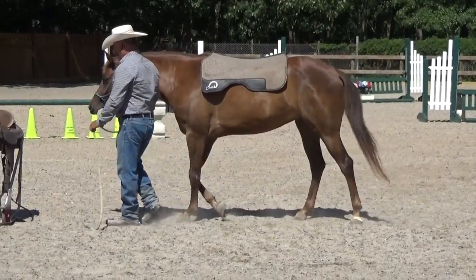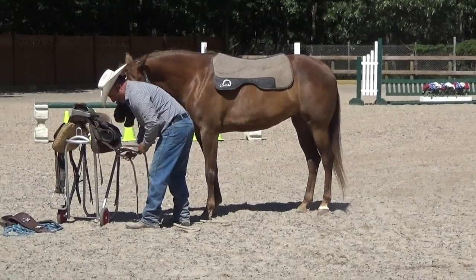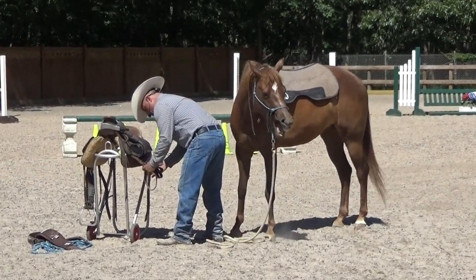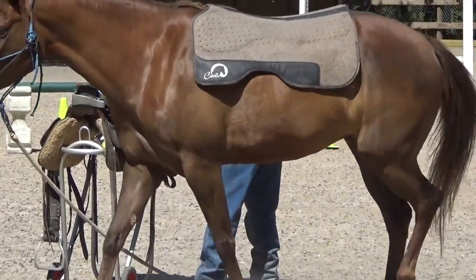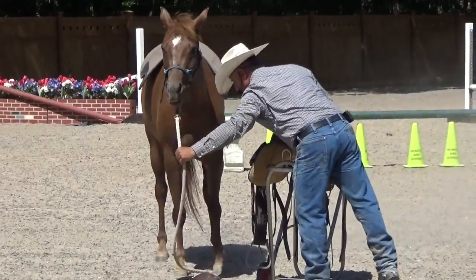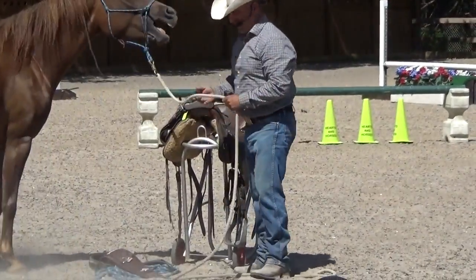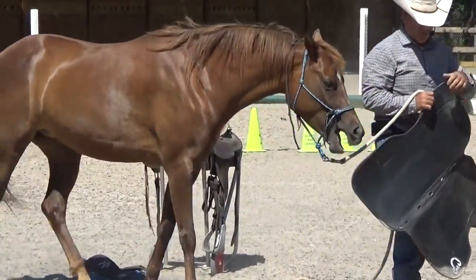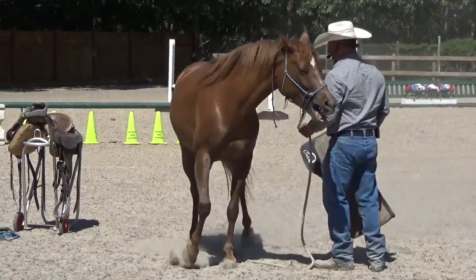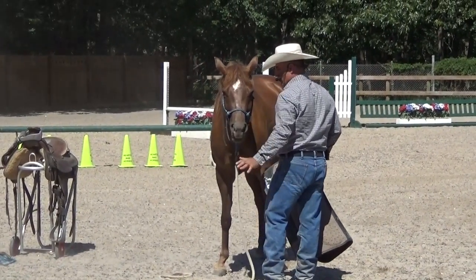The next thing I want to do is get my saddle. I'm going to set up my saddle in a way that it is completely stripped down — there's no rear cinch on it, no front cinch on it, nothing. I'm going to throw this stirrup on here and bring her back to the middle where I was working with her, putting her back in the exact same spot every time. Horses learn from repetition. I want her to stand. If she's not standing, I'll keep moving her. Once she stands, I release the rope and leave her be.